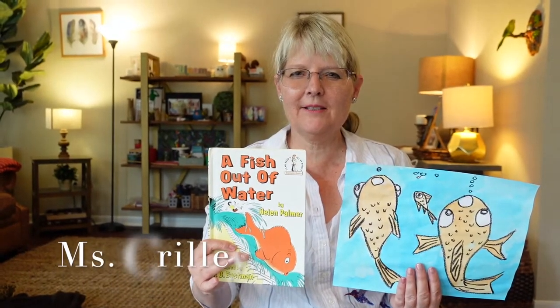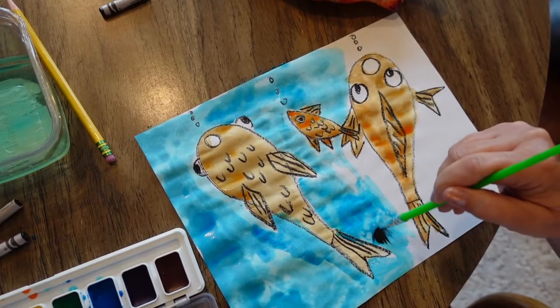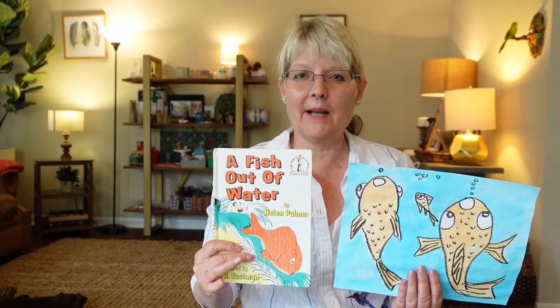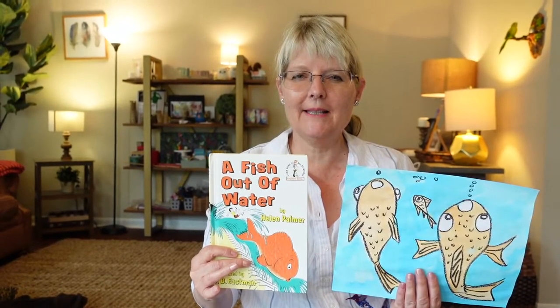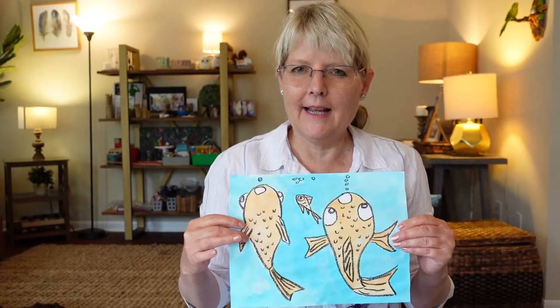Hello class! Today we're going to read a story and then paint a watercolor inspired by the book. We're going to paint some goldfish. First, what we're going to do is take a black crayon and outline our goldfish.